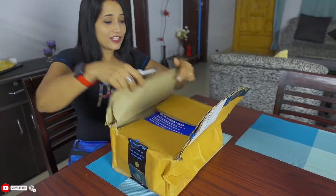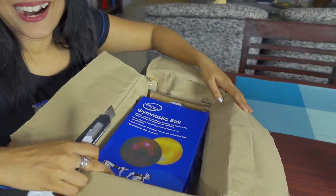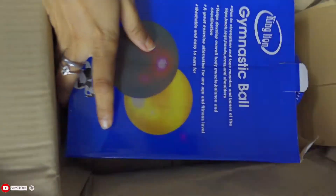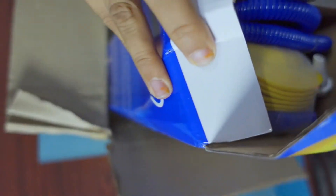Yes, open it. The big answer is in the box. It's okay — it's a gym ball!